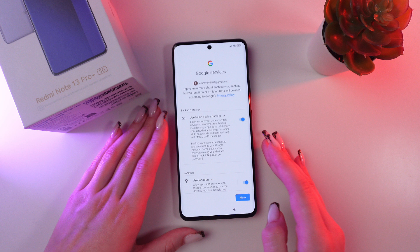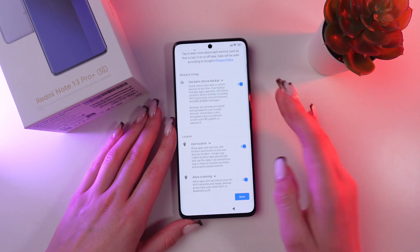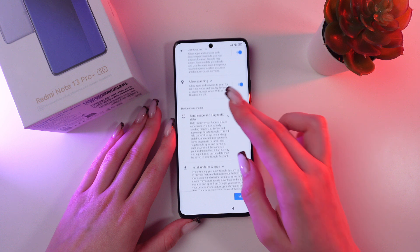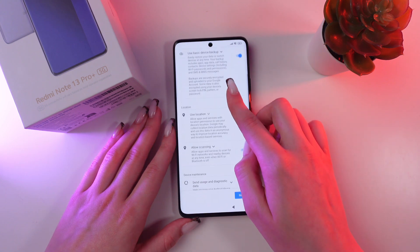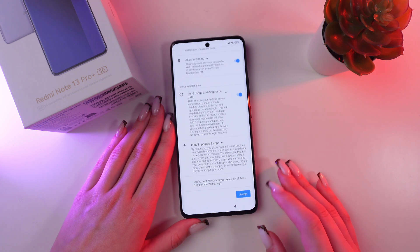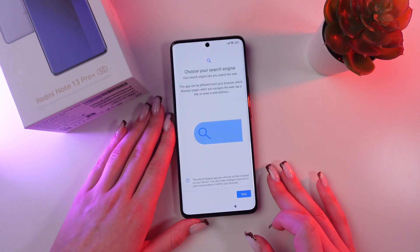Now just enable or disable backup. You can also do the same for location and device maintenance. I suggest you keep these options enabled, then click the 'More' button and accept everything.